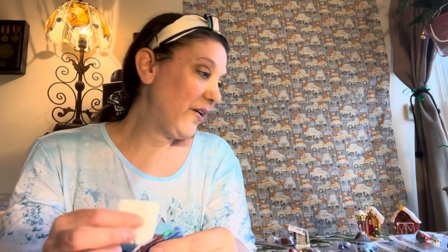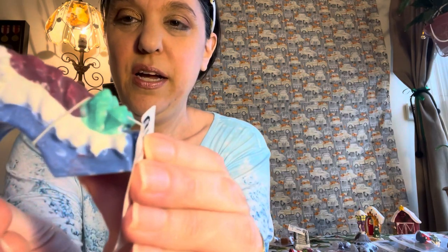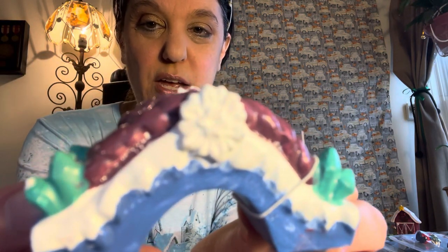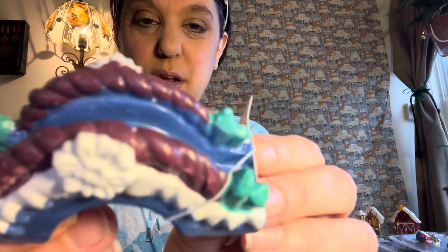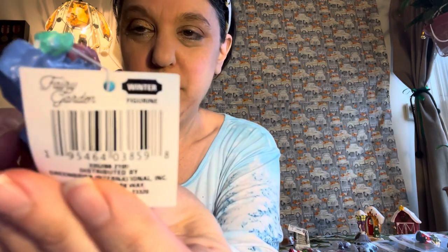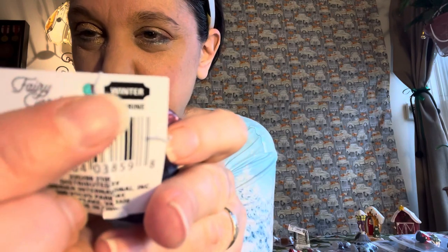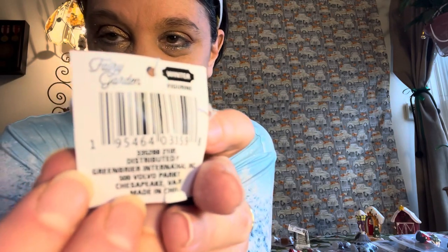There are two little bridges. This first one has a snowflake and what looks like bows on it — or maybe those are little trees. And this is where it says 'winter.' You can see right there it does say 'Winter Collection for Fairy Garden.'